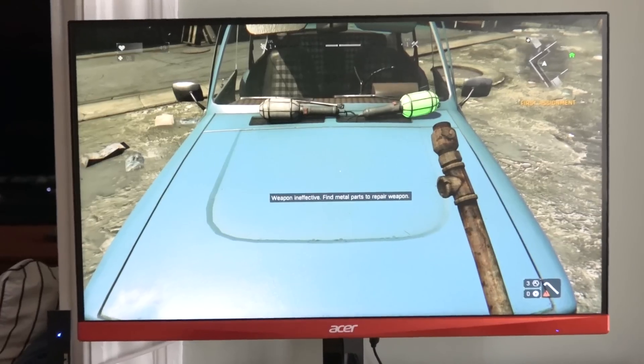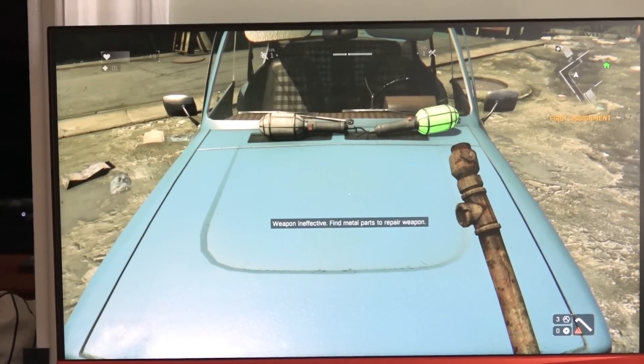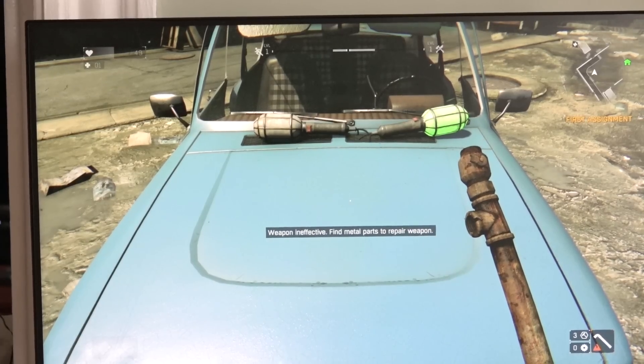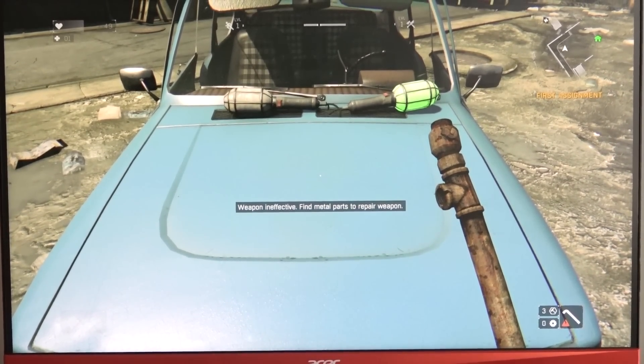We're going to cut to some gameplay. You will hear audio from the system. This is also a 144Hz monitor. Go ahead and enjoy, and then we'll round up this review.